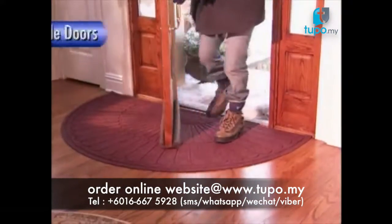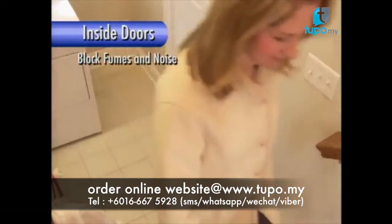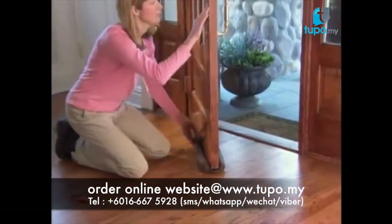Use Twin Draft Guard on outside doors to block the cold winds and snow. Insulate garages and basements. Keep out fumes and noise. In hot weather, Twin Draft Guard seals in cool air to lower air conditioning bills. It's guaranteed to lower your energy bills.